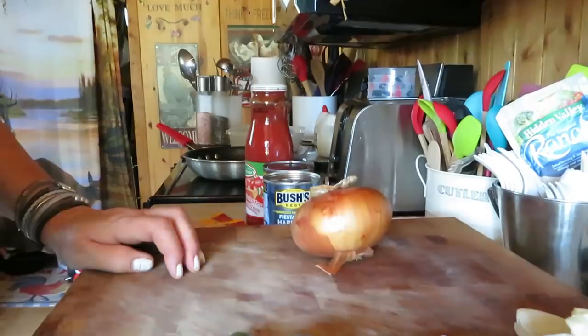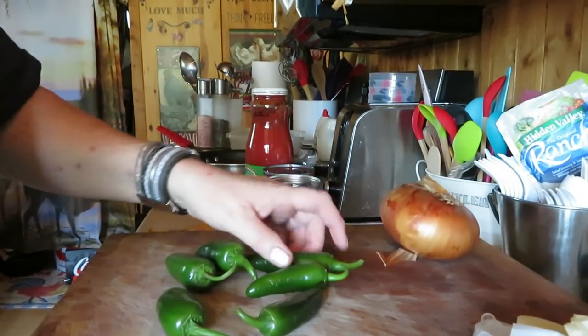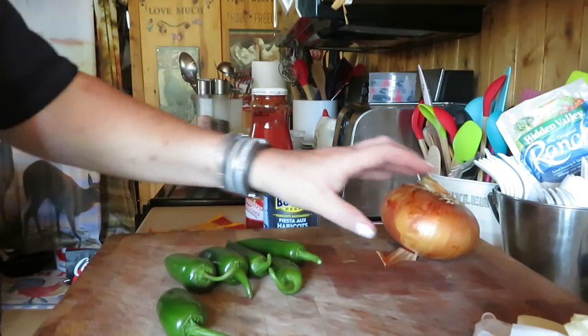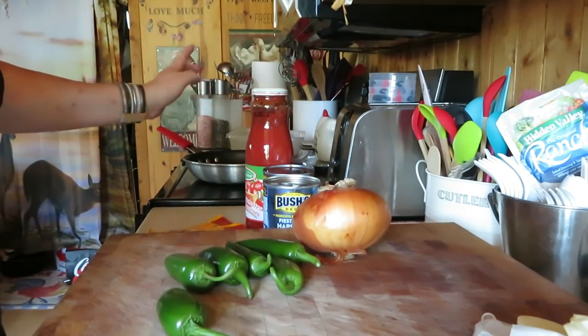I know it makes mine so much better. So we're going to put some of our peppers from the garden in our chili. I've got some hot peppers to cut here. I have one, two, three, four, five hot jalapeño peppers I'm putting in my chili and an onion. I'm going to go cut this up and we're going to sauté it in the pan.